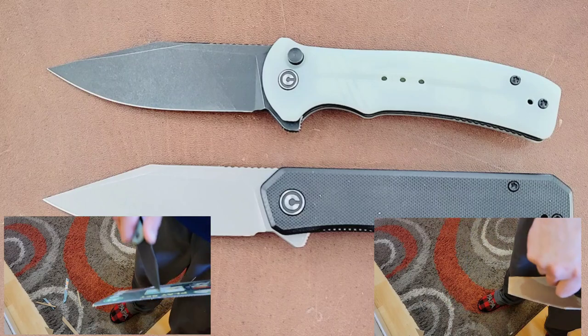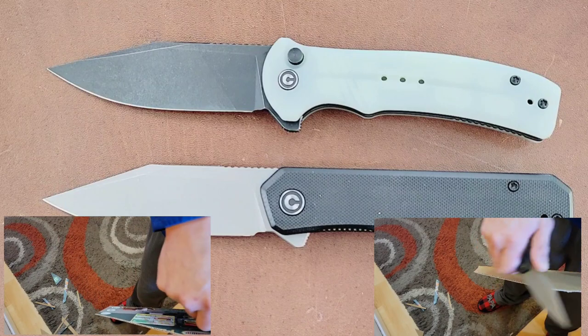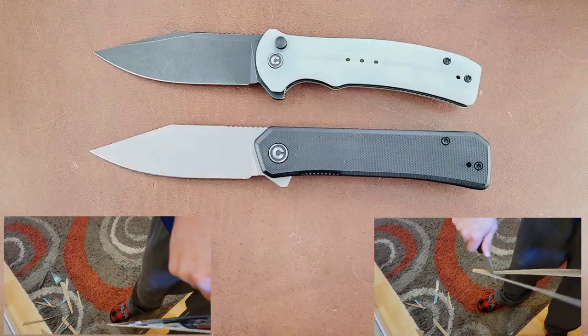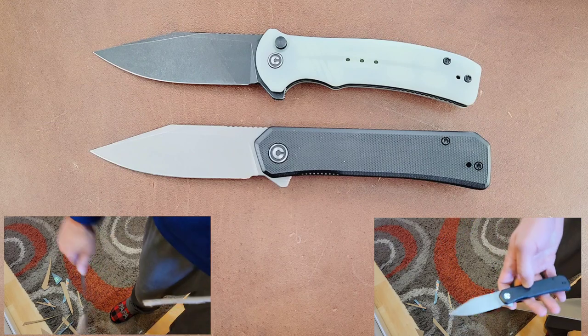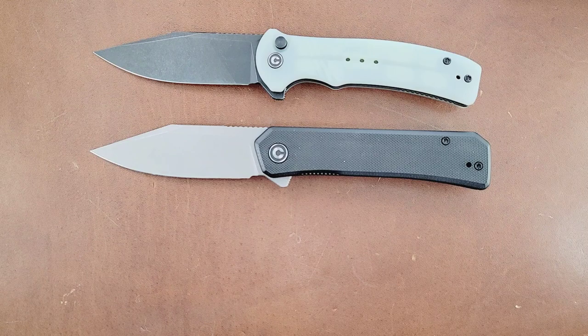I'm doing these two together because there's a lot of differences, obviously, but there's also a lot of similarities that I haven't seen anybody really point out. I kind of wanted to hit them together. Honestly, these are very much the same knife in a lot of ways, in which case you really don't need to buy both of them. So at the end, I'm going to tell you which one I would choose after going through it all. So let's get on with it. Let's start with the Civivi Relic.